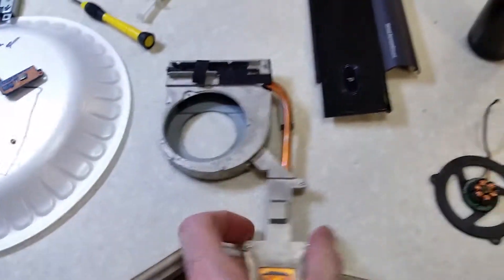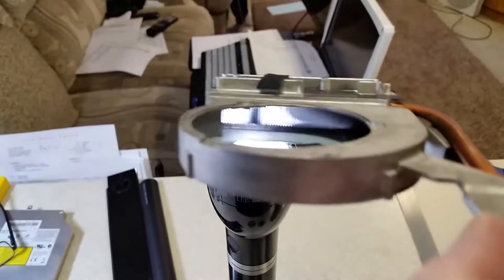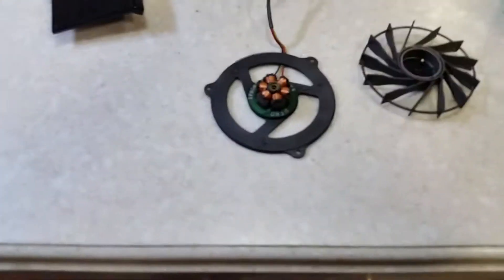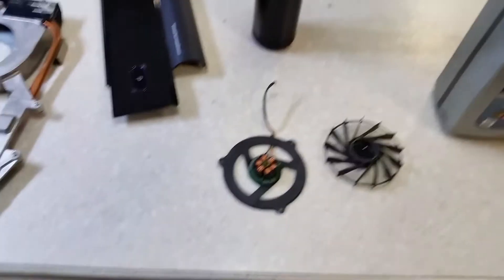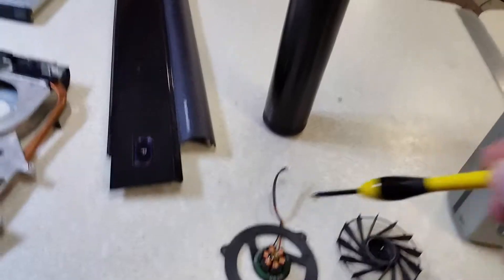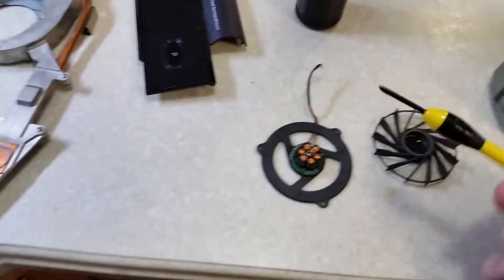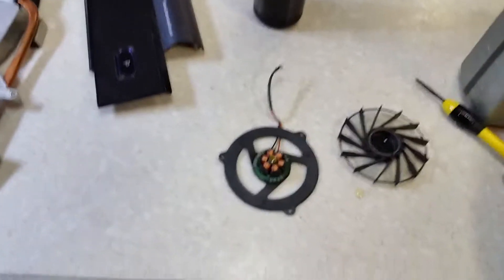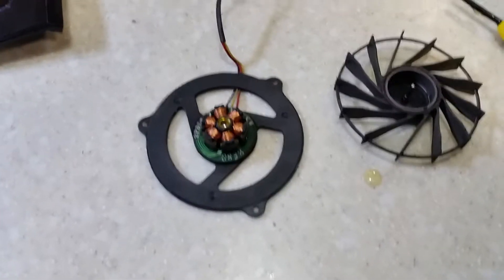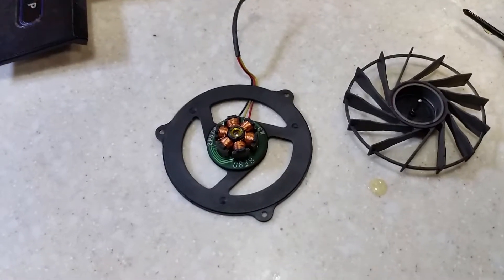Now you can see how clean that is — plenty of light getting through. It's quite something that you have to dissect the whole laptop just to get down to the fan. Now I've done that, I'll get the thermal paste applied and start getting this back together.